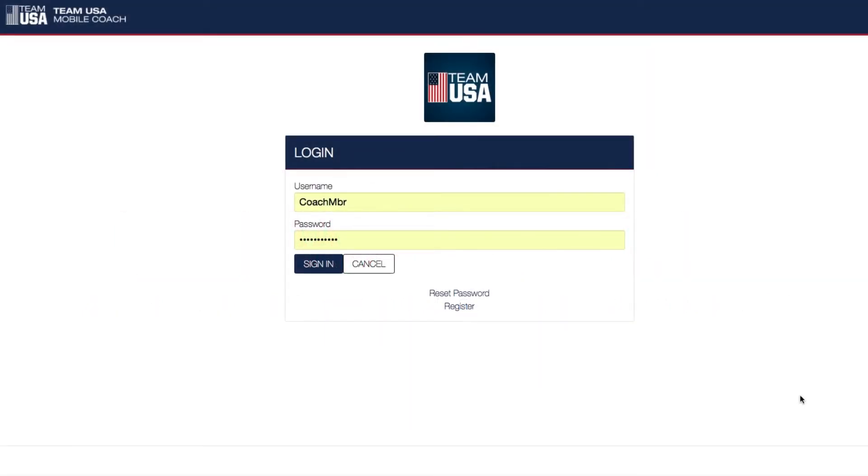The Team USA Mobile Coach app is a fantastic member benefit for all USA Water Polo members. Athletes, coaches, referees, and parents can find a myriad of resources available for them.